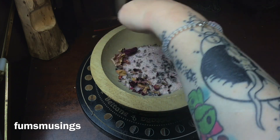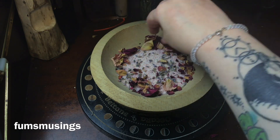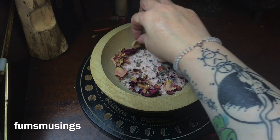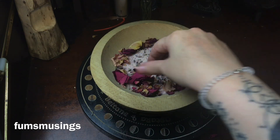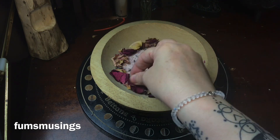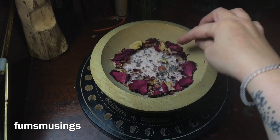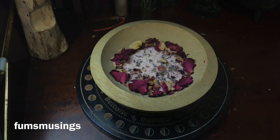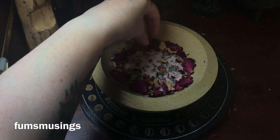Then I'm adding some rose petals. I've got some lovely deep fuchsia pink ones in this jar. Rose petals are great for love workings, and the pinky-red ones are especially great for self-love workings. I'm making a ring of those around the candle, so it's like I'm forming a protective ring around myself of positive thoughts and feelings about myself.